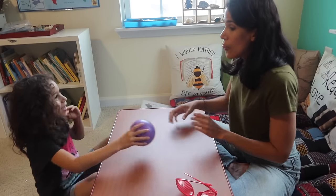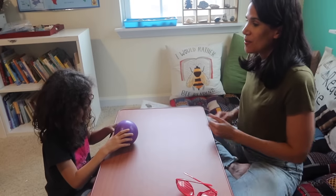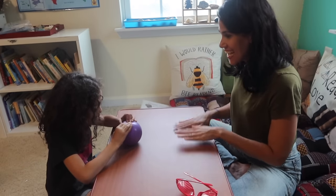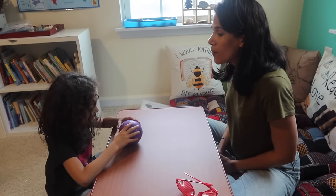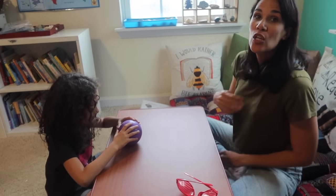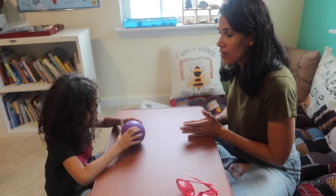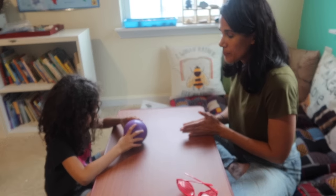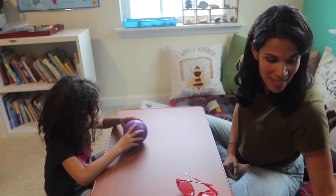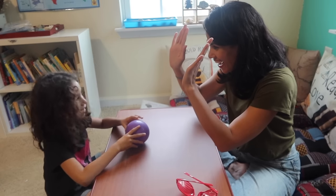Now for 30 seconds we hold the ball still and look at a little spot on the ball without moving. Practicing stillness is a skill that takes time and practice for children. It's a great activity — and Emily did great!